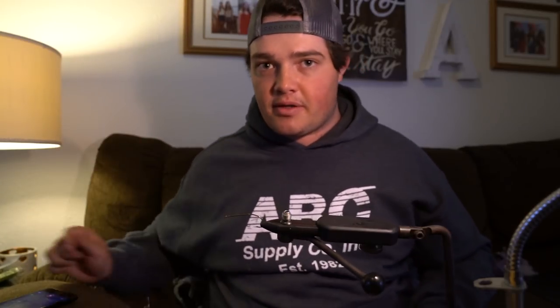Snake River Fly in Pocatello — Brandon was the guy I shot the first vlog with — they make this dubbing called Zero Gravity Dubbing. It's essentially a mix of ice dub with some marabou. I'm so hooked on this material; literally every single streamer I tie, if it has some sort of plume on it, I'll do a dubbing loop with this. Let's get started.